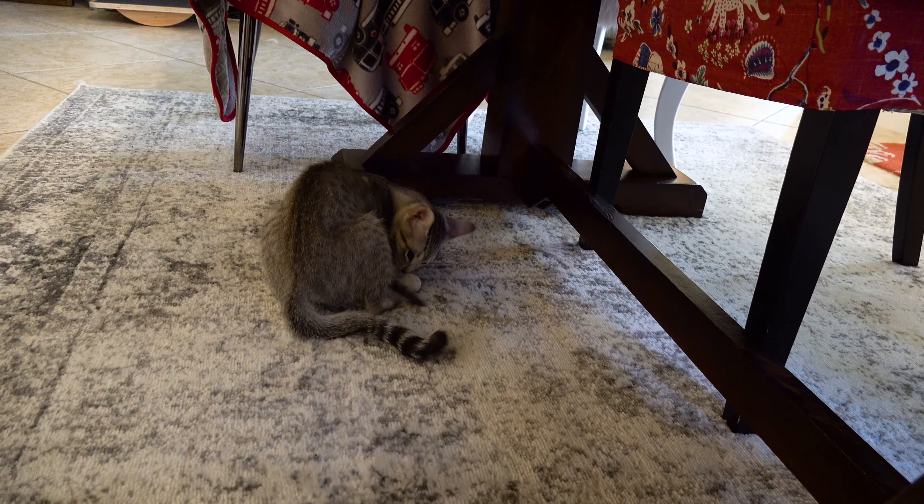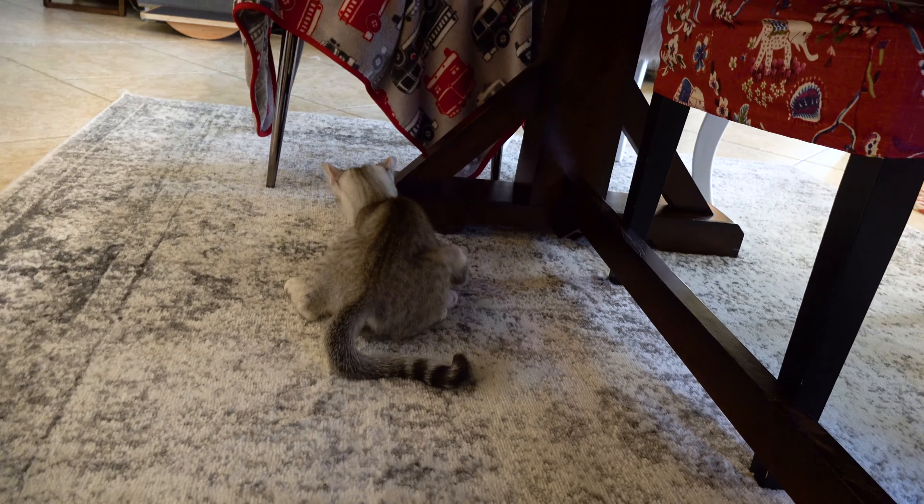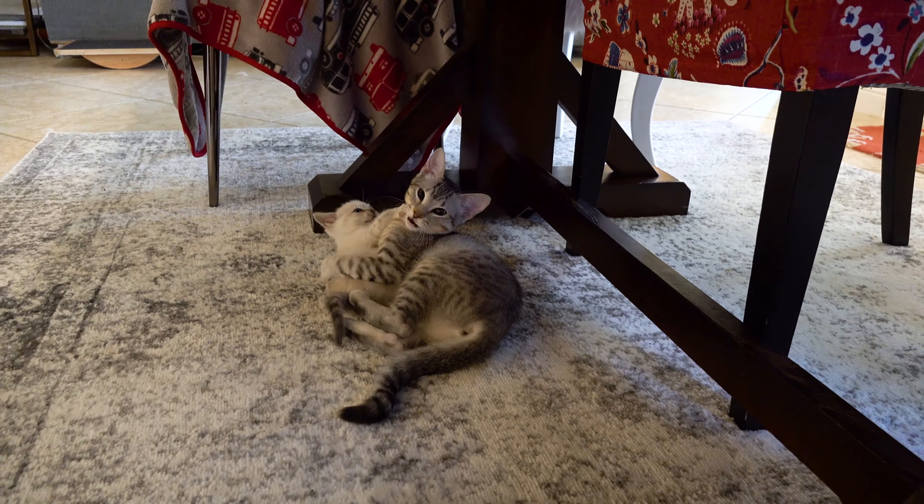Hey, you're a kitten! What are you doing to Mew Mew? Josie, be kind to Mew Mew, she's teeny. You give her loving and teach her how to clean her butt.